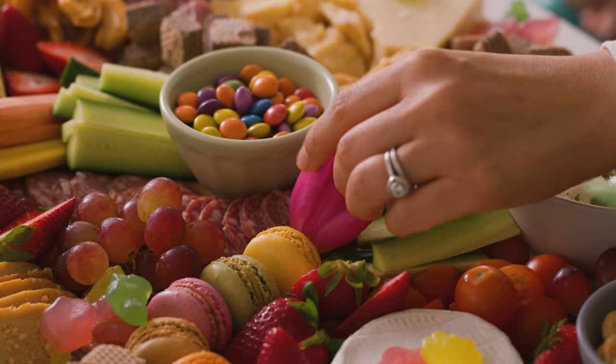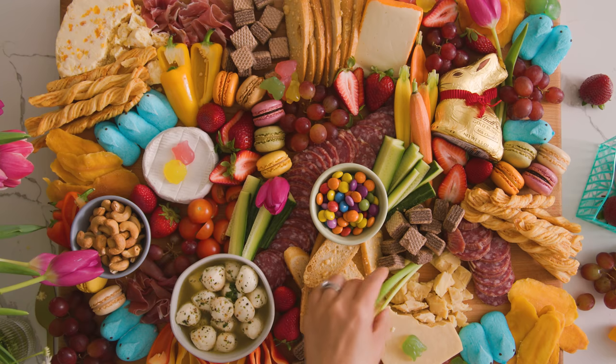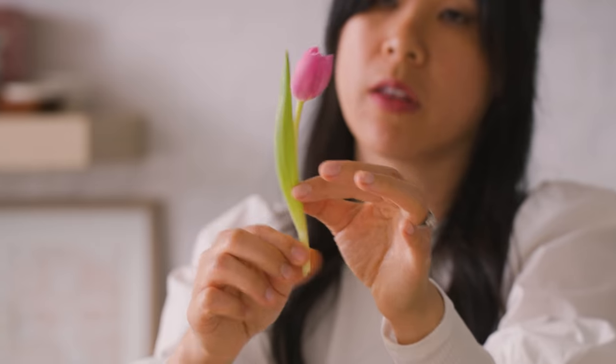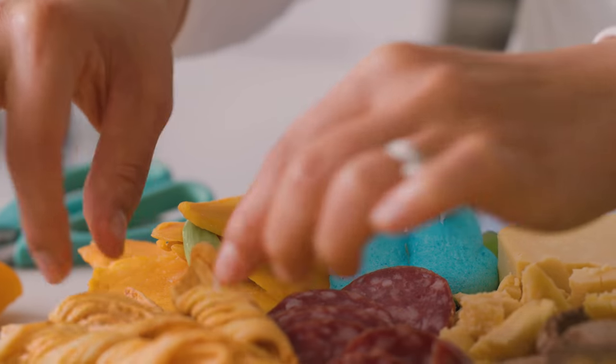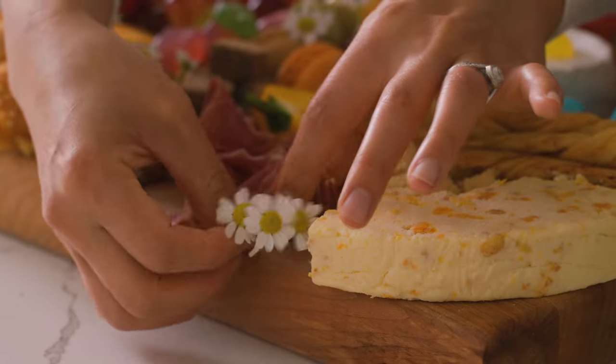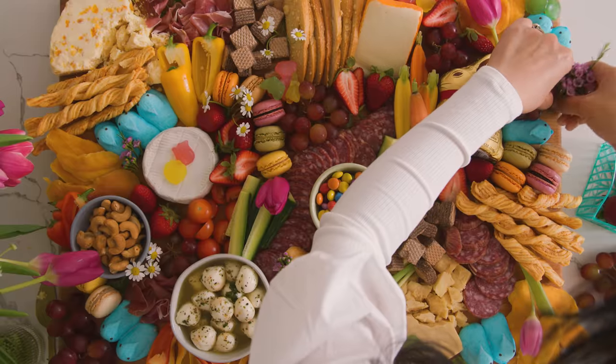Now I finish with the spring Easter touch — some flowers. I have tulips and chamomile here. I like getting these small buds with the leaves so they add a spring freshness and are easier to tuck in. And since I have it, my wax flower too. Make it look as springy as can be.